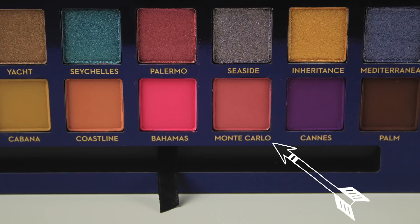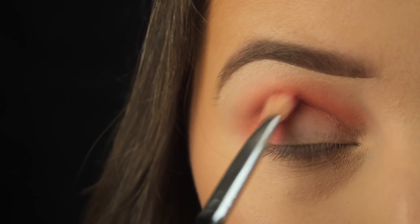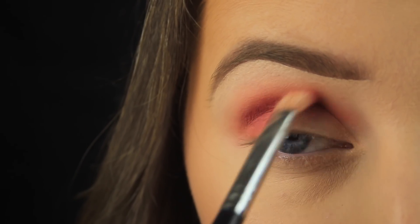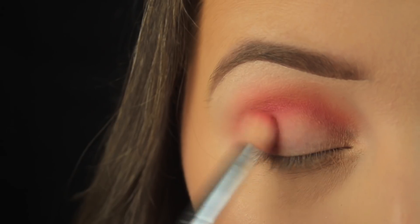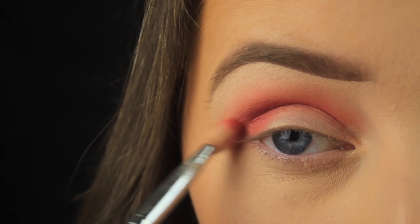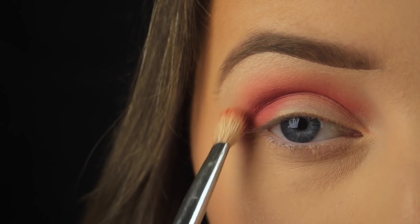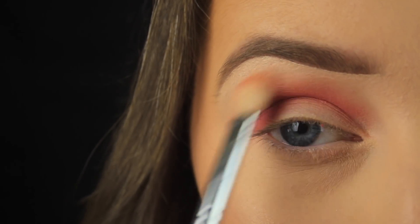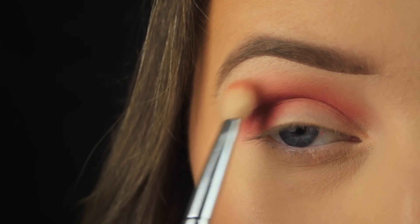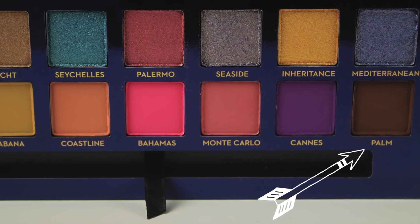Next I'm taking the shade Monte Carlo, which is a really nice warm pink matte shade, and adding it into the crease too — just not blending it up as high as the previous shade. These two shadows on their own look really nice for summertime if you just want a little pop of color. Then I'm going back in with a very small amount of that Coastline shade around the edges, so it fades in nicely with the pink and you still get a bit of that peachy hue.